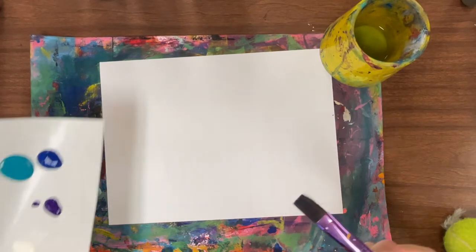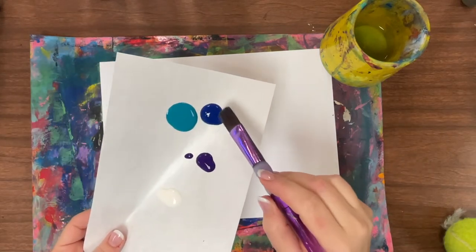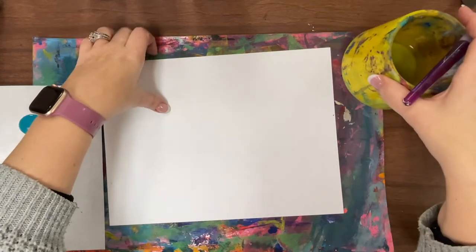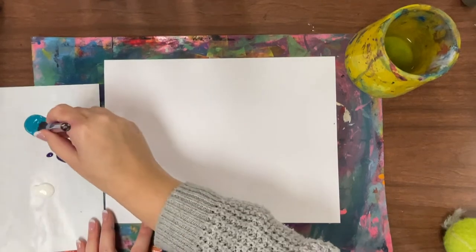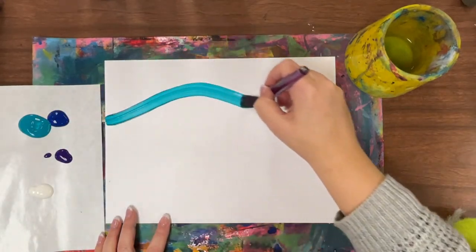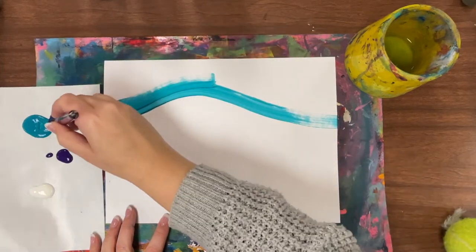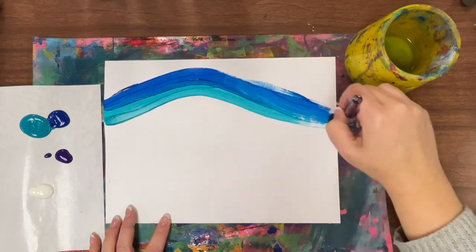I'm just using some tempera paint here — I have turquoise, dark blue, and purple. You could make it daytime, nighttime, sunrise, or sunset — all up to you. Maybe I'll leave a hill, using horizontal strokes to go back and forth.